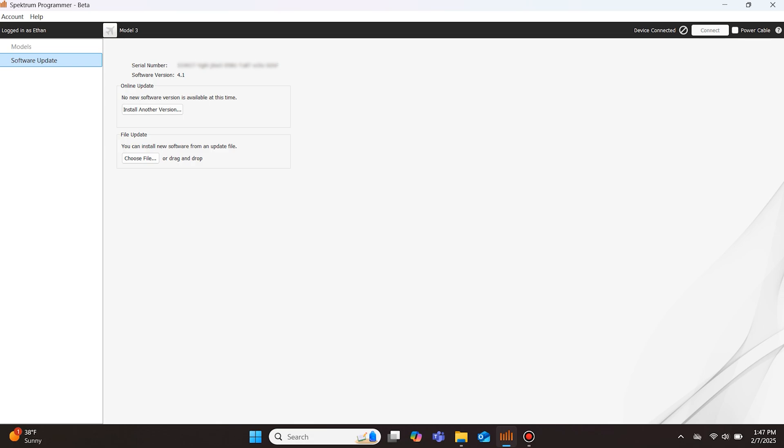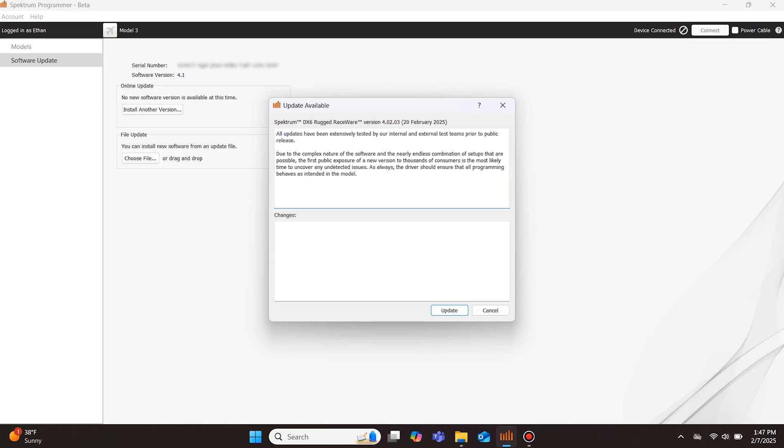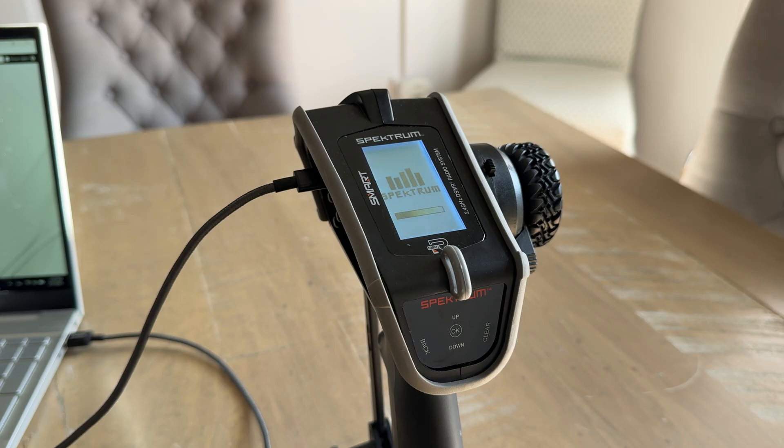Here you will want to click on the button that says Install Another Version. Select the update version you want to install and click the Update button. After pressing Update, the Programmer app will begin to update the transmitter. There will be a short delay while the transmitter prepares to copy the new firmware, and then the progress bar on both the Programmer app and the transmitter should start moving.